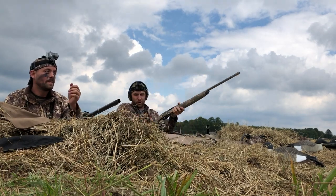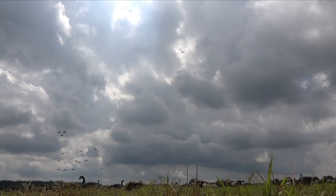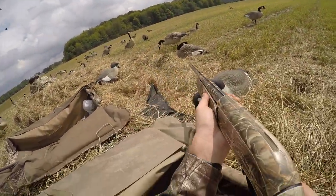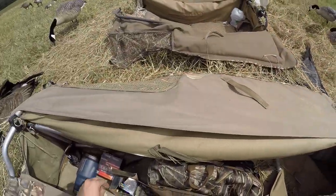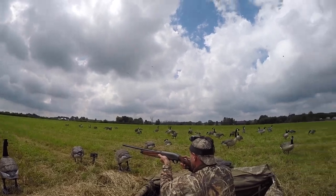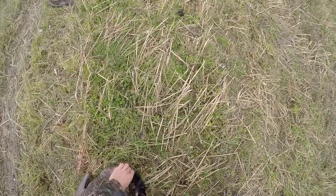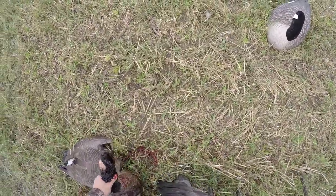I know I had the GoPro on. One more single — oh they're low. They flared. They're going to land. Tell Jim to shoot them — shoot them! Oh, I don't have a shell. I had a jam. I had one shell short. Dang it. I shot two from over here. One was standing behind a decoy; I had to wait until it got out of the way.